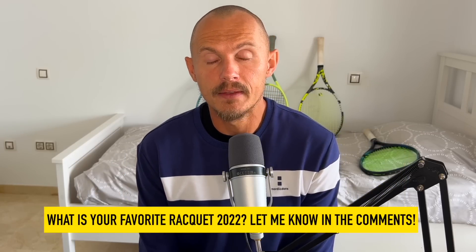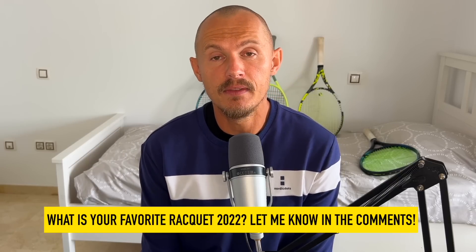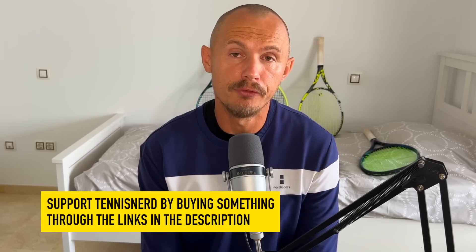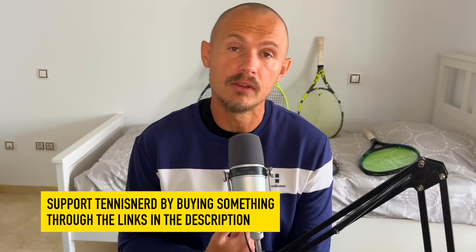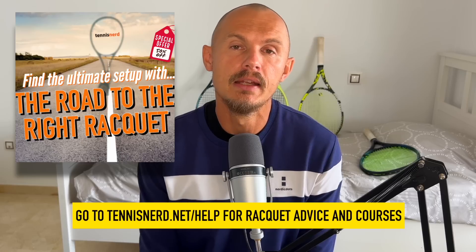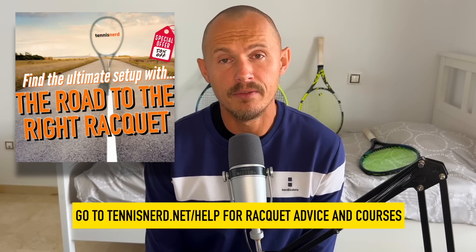Let me know in the comments below — very keen to hear your thoughts. If you want to support Tennis Nerd, check out my friends and affiliates in the description. If you use my links, I get a small commission at no extra cost to you. You get 10% off on Grapplesnake strings or Nordic Dots apparel — use the code TennisNerd10. And if you're in the jungle about what racket you should use, check out my course, The Road to the Right Racket — 50% off until the end of the year. I also have a consultation service on TennisNerd.net. Just go to the help page there.